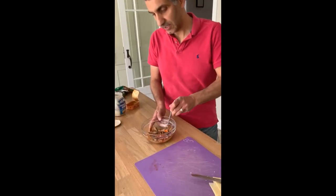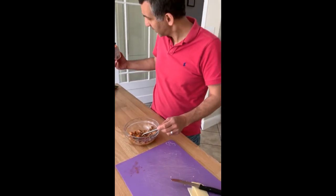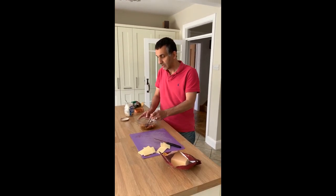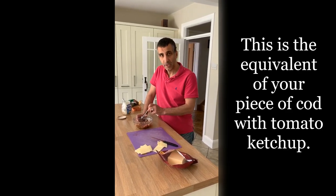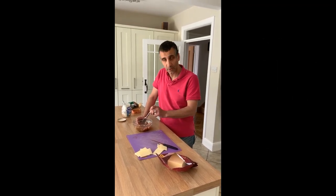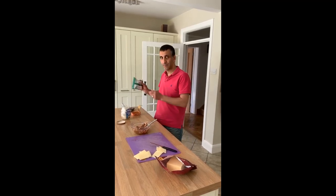I've got a tin of sardines here in tomato sauce — the tin I'm using weighs 120 grams, but it doesn't have to be exact. I've taken the bones out; you don't have to because they're very fine and will break down anyway, but Aaron doesn't like the bones so I've taken them out.